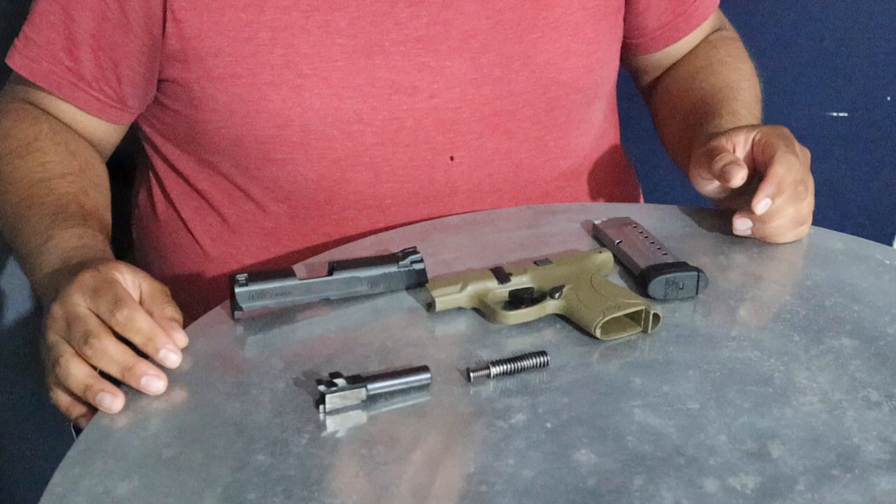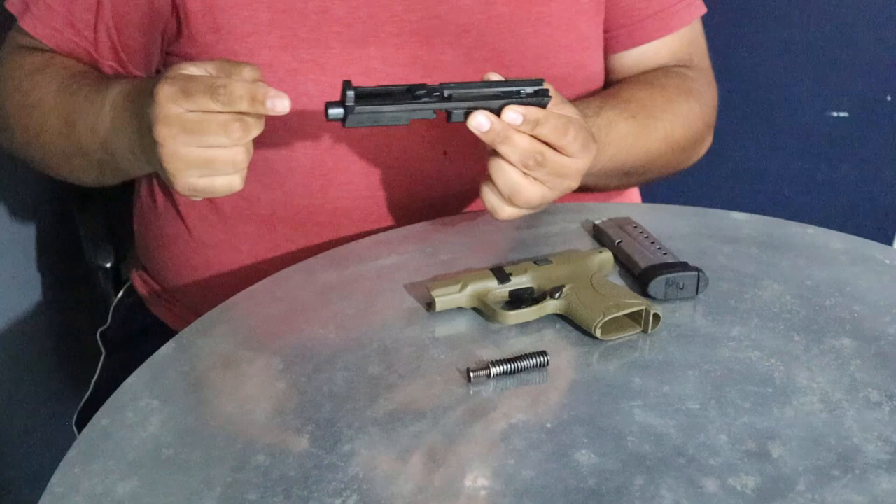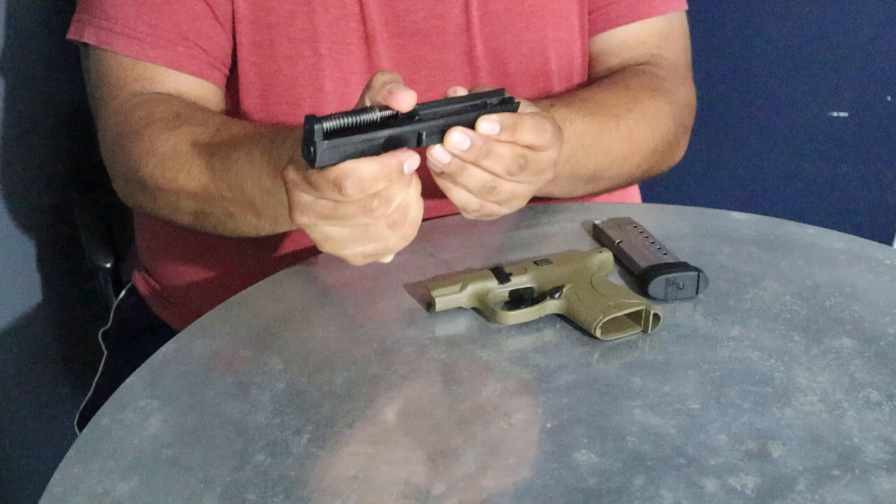Let's go ahead and put it back together now. You're going to want to start with the slide — bring it upside down, grab your barrel and push it inwards then back so that it sits like that. Go ahead and grab your guide rod and guide rod spring. Rest it right above the barrel itself, compress it ever so slightly, and push it down so that it sits on the wall.